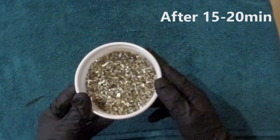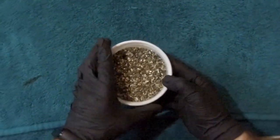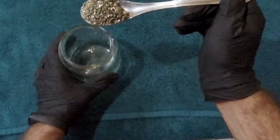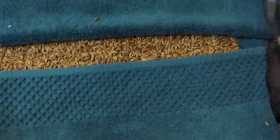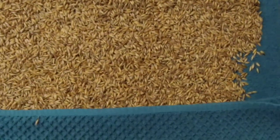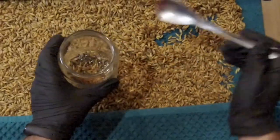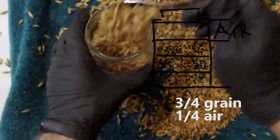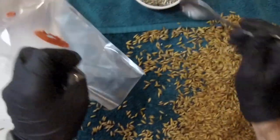It's time to fill the jars or the bags. In every jar we add 1 tablespoon of vermiculite, then fill the jar to three-quarters with the swollen grain. Our jars are ready for sterilization. The same recommendations apply if you're using bags.